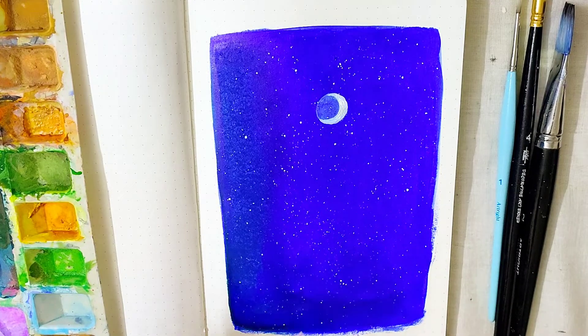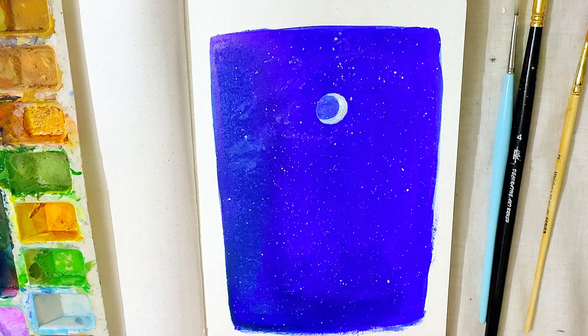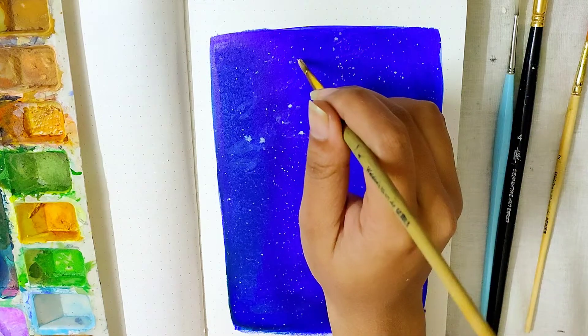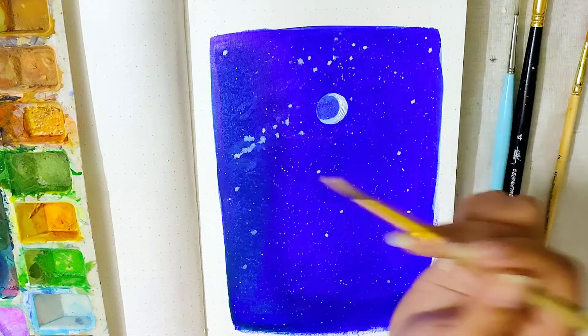Here I'm using the two-brush technique for painting the stars — one brush is loaded with a lower consistency of white paint, that is some water mixed with the white paint, and I pat it using another brush, or you can just use your finger. I'm also painting some stars manually here for the bigger sizes.